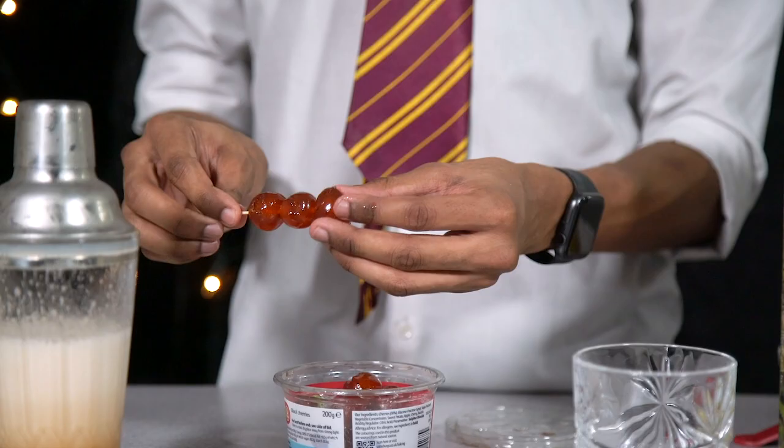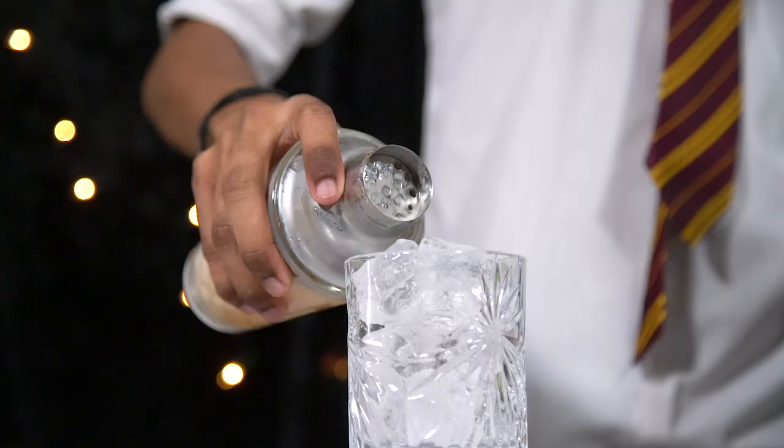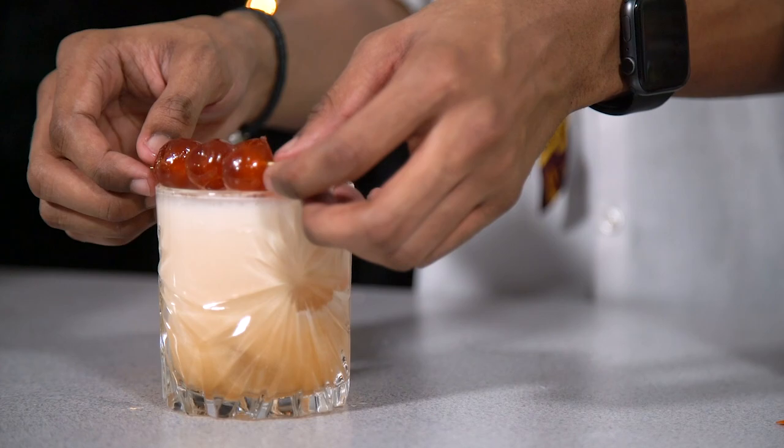Place some cherries on a cocktail stick for your garnish, fill your glass with ice, and then pour your amaretto sours over the top. Finish with your cherry garnish.